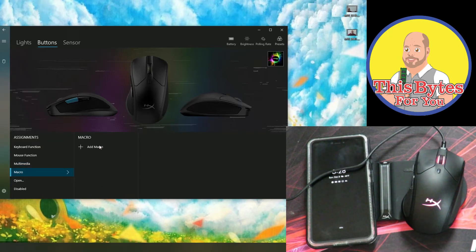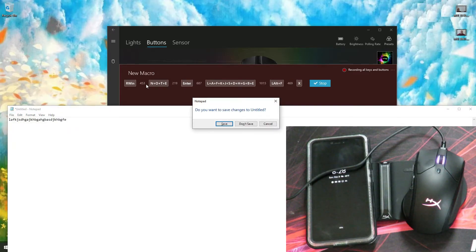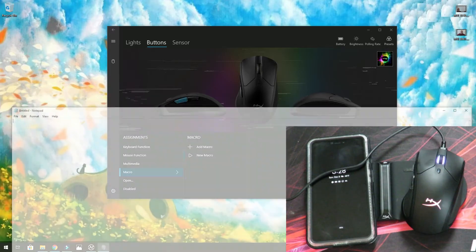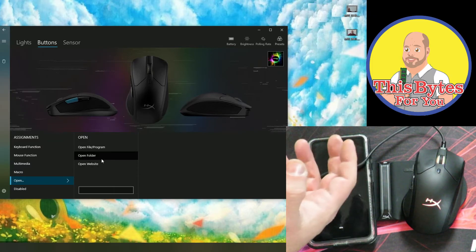On macro, we'll click add macro and hit record. Using only my keyboard I'll type a sequence, then click stop and done. So now I hit forward and every single key I just hit showed up there. I only did that for the forward key, but you could do that for whatever key you'd like. Over here we can also choose to open a file, a program, open a folder, or open a website — and again assign it to forward or whatever key you prefer.